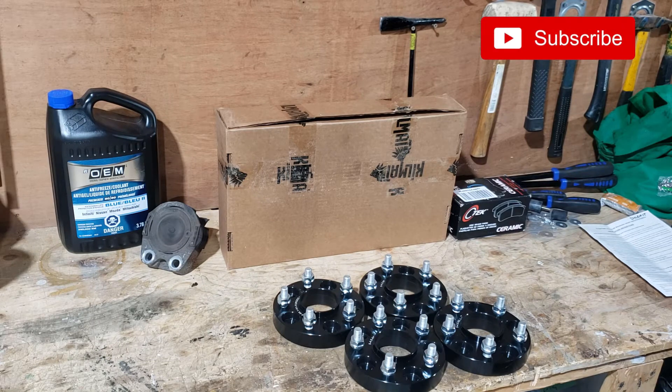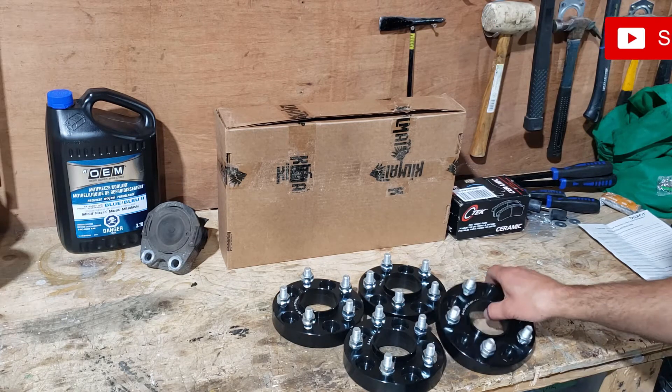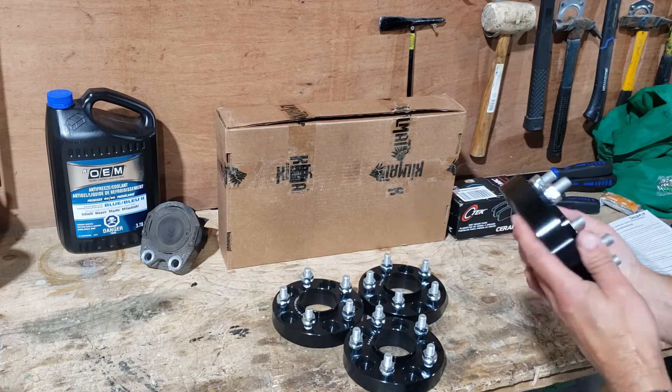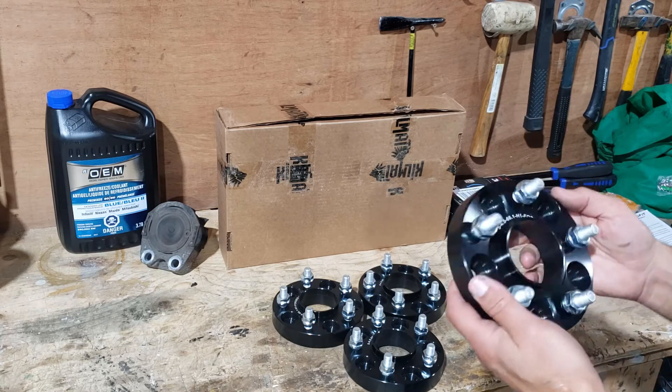Hi guys, we're back in the workshop today doing some more unnecessary car mods. Today I'm going to be installing the DynoFit wheel spacers. I got these off Amazon and just looking quickly at the quality, I have to say I'm really impressed.